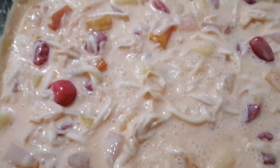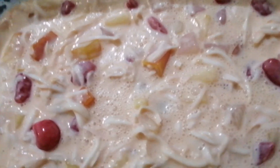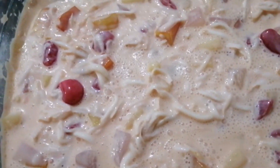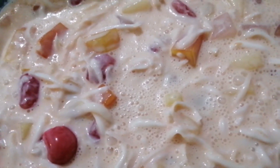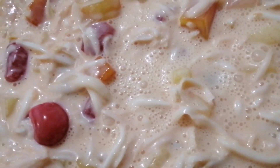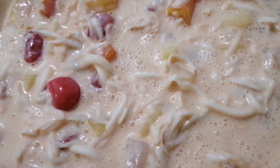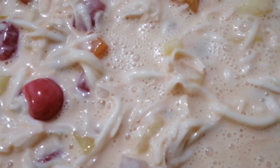So pakita ko na sa inyo yung finished product. Look at that — ulala, yummy! Palalamigin natin yan para pagdating mamaya ng 12 o'clock, or baka wala pang 12 makain na namin ito. Sana masarap diba. May bubbles — normal lang yan, kasi milk yan.